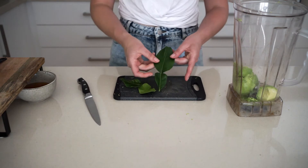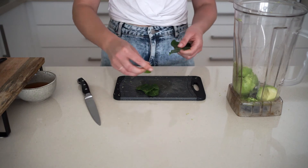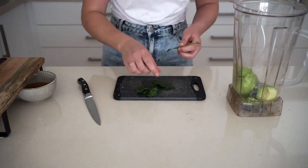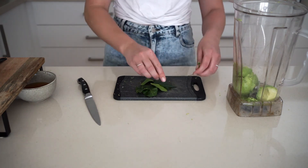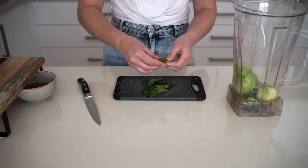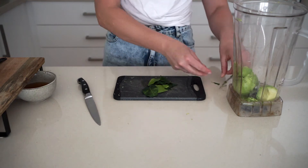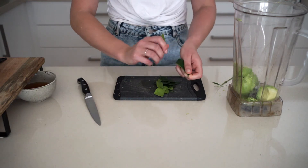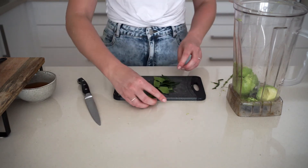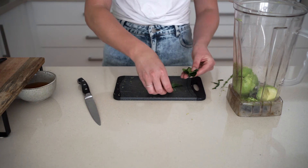Now I've got kaffir lime leaves here — I'm using two. You need to remove the stalks from them, then chop them up, because chopping releases more flavor when it blends. I'm just removing the little stalk in the middle as it's a bit too hard. I like to roll the leaf up like a cigar — it just makes it a little bit easier for chopping.